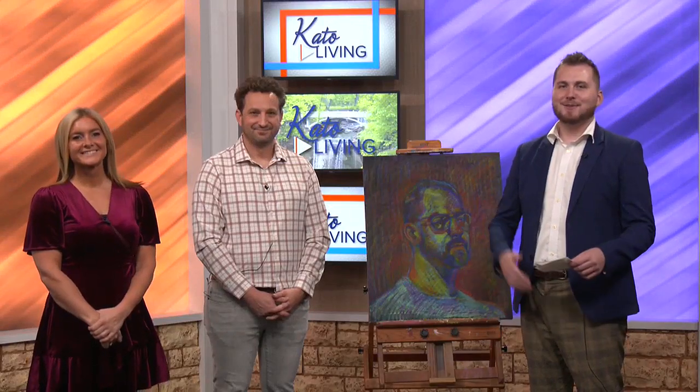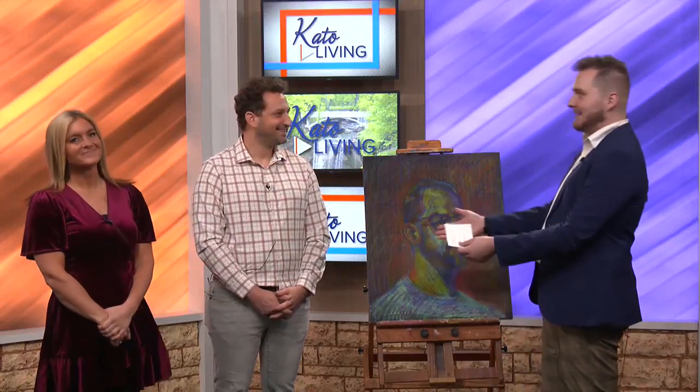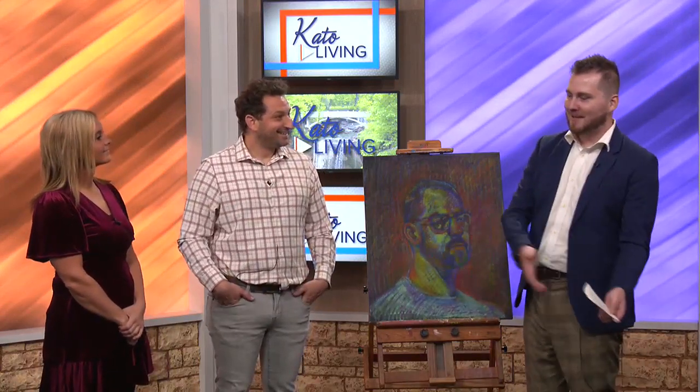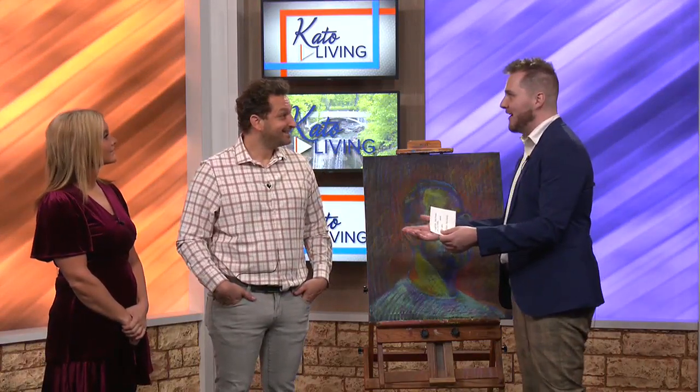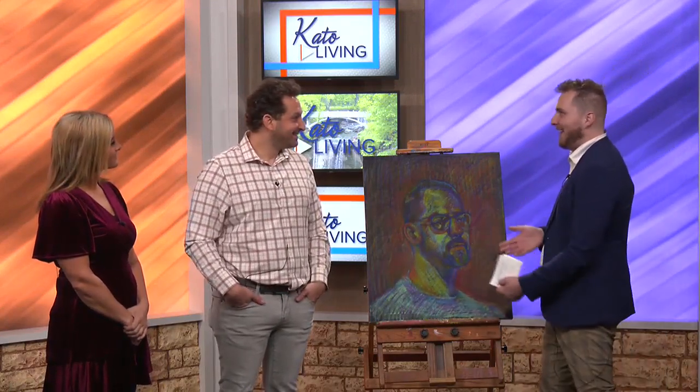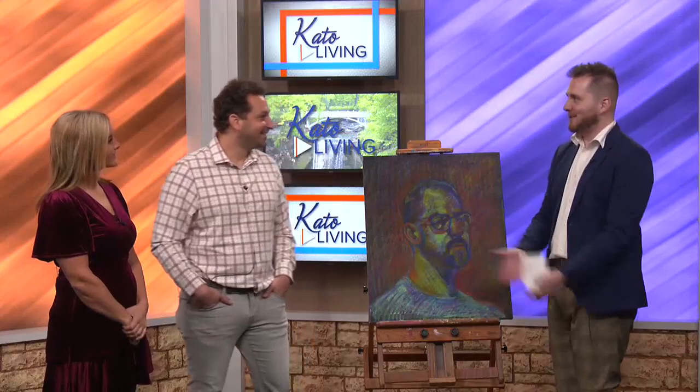Welcome back. We are standing here today with Mark Silverberg, a local artist, painting. You're going to be talking a little bit about not only the event that you're having, but also what it takes to make something like this, and you are going to walk people through this.